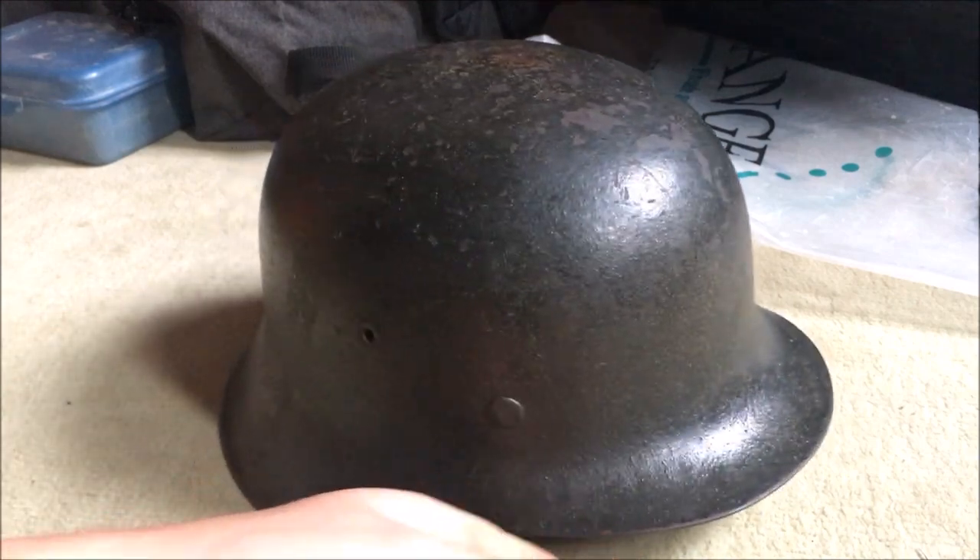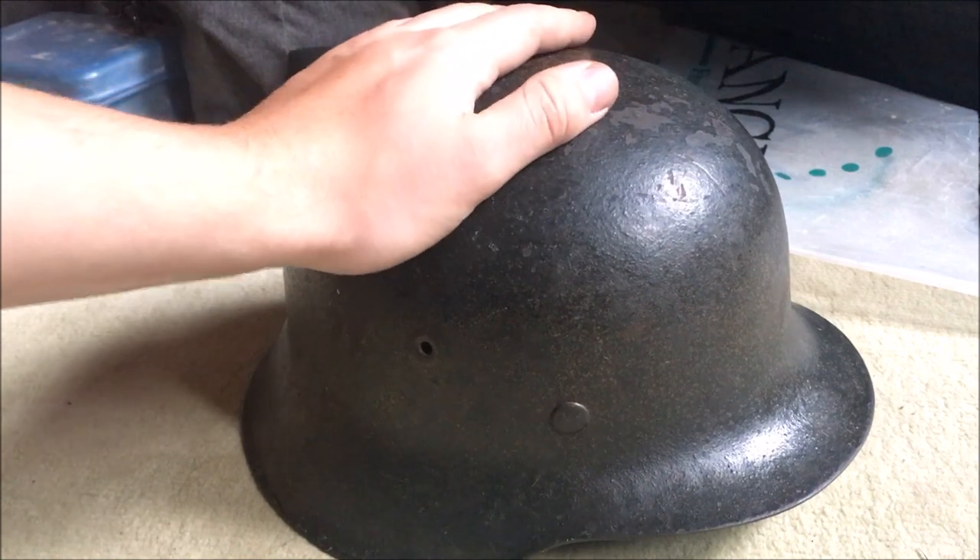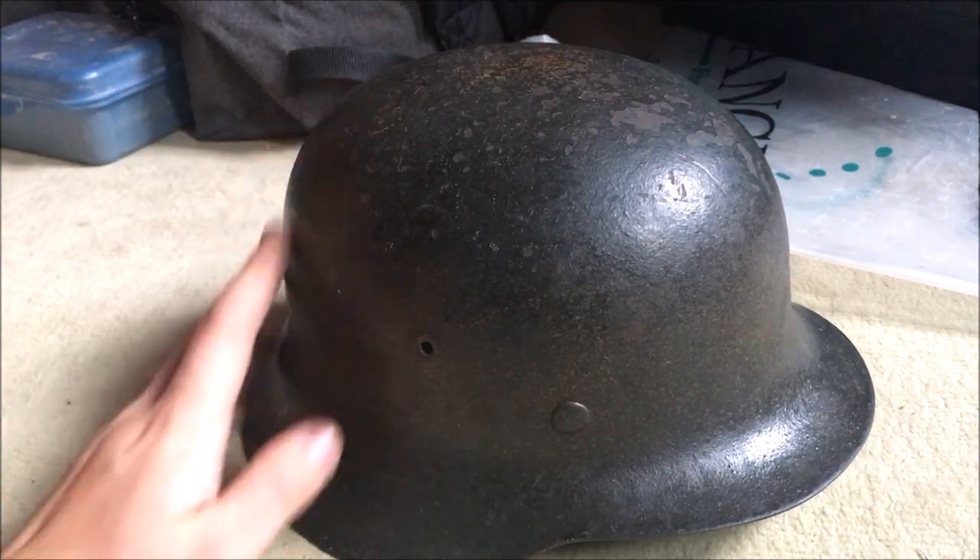Yeah, that was it for this little unboxing video. I hope you enjoyed it and this helmet. I will see you next time.